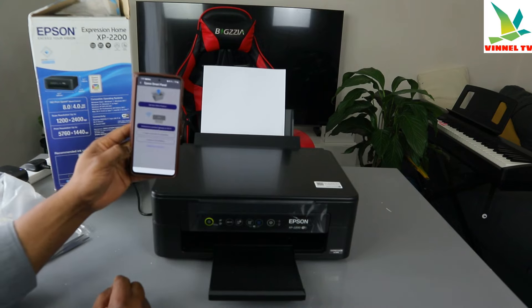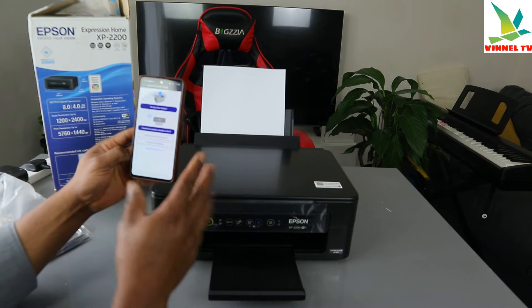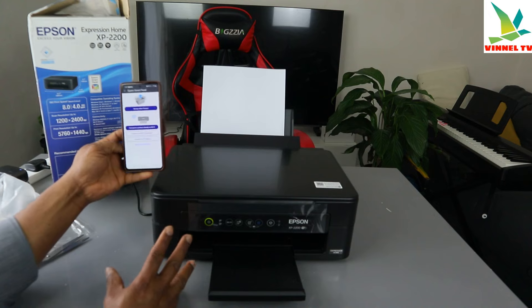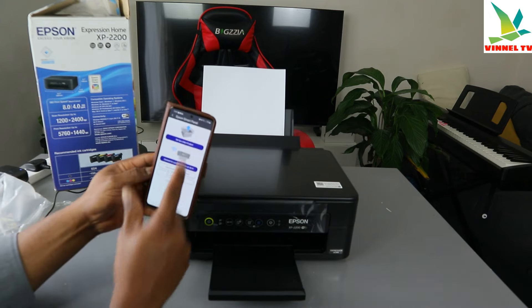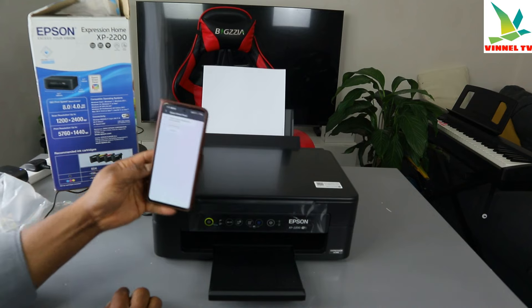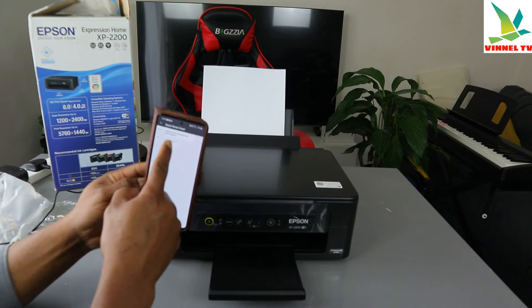We're going to reset. It asks would you like to check if the product is supported — we know this product supports Wi-Fi, so we'll start to set up a new product. Thank you for choosing your Epson product, let's get started — click Continue.